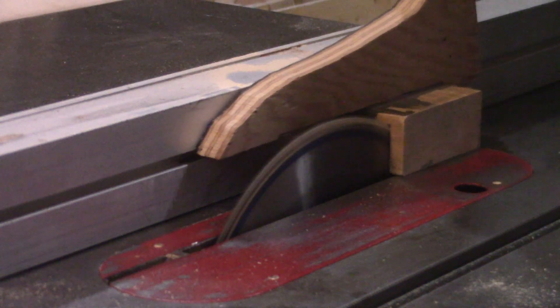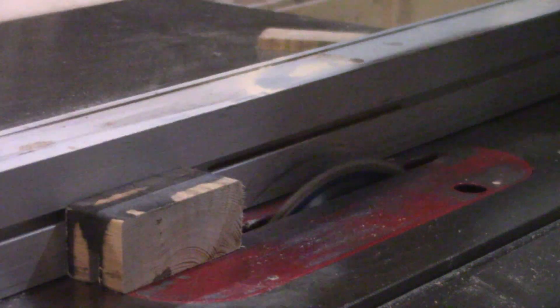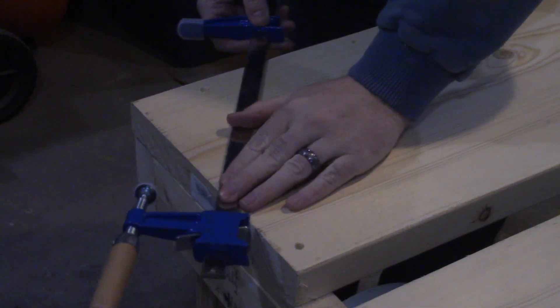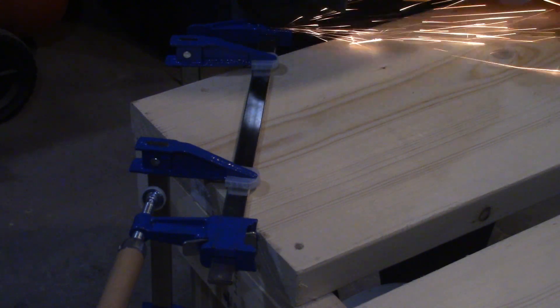Since this is planned as a temporary removable unit, over at the table saw I cut some two-by-four scraps to square, cut a dado through the middle of the block, and set it off to the side. Now for the more prototype part of this section: sacrificing one of my 12-inch F-style clamps, I break out the angle grinder and grind out the rivet holding the fixed arm in place.